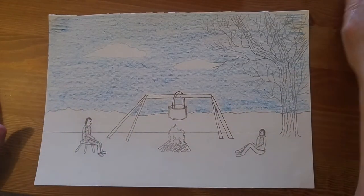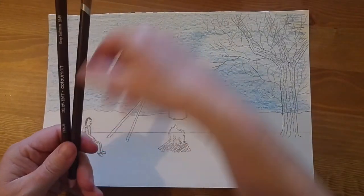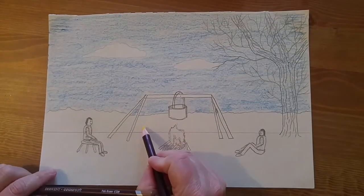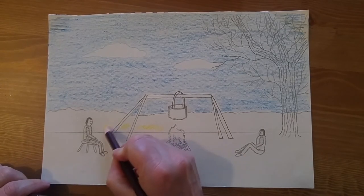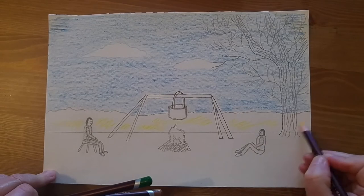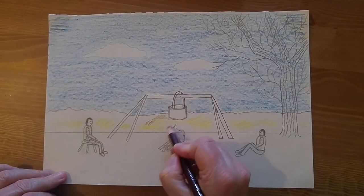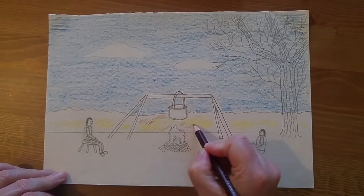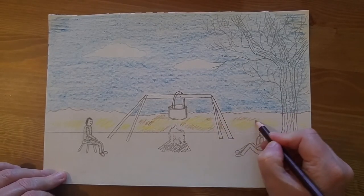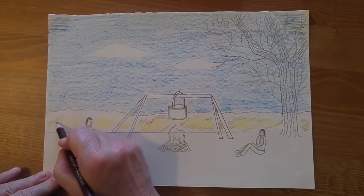Now let's work on the background bushes. We're going to use a bit of yellow, a bit of brown, and a bit of dark green — three colors. Let's put a bit of yellow in the bottom; it could be autumn time. Autumn colors have yellows and oranges and light browns as well as greens. Now let's go in with my brown — you don't have to go left to right for this, you can go at a slant, a diagonal.